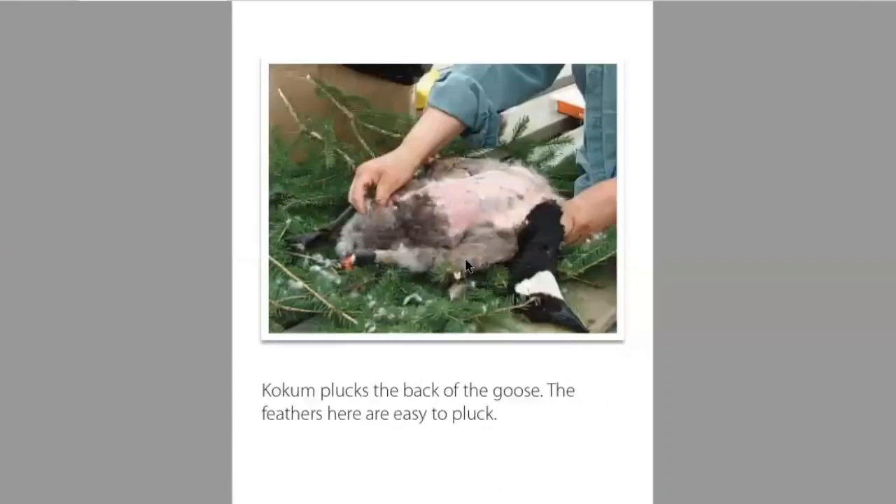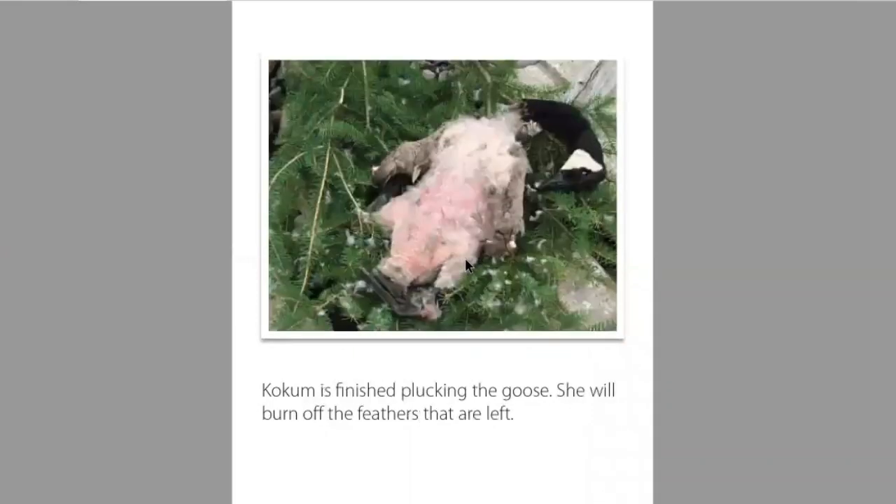Kokum plucks the back of the goose. The feathers here are easy to pluck. Kokum is finished plucking the goose. She will burn off the feathers that are left.